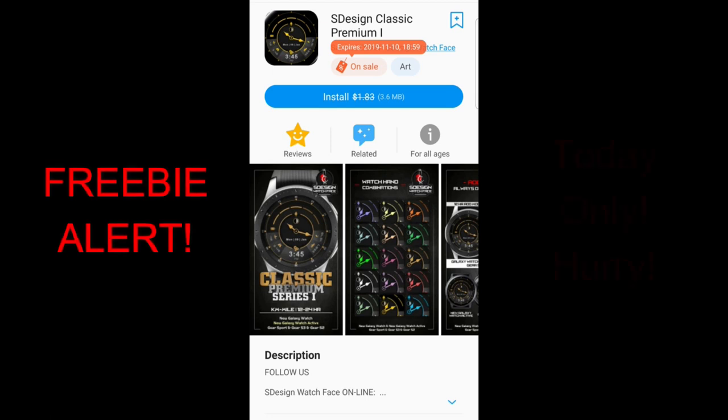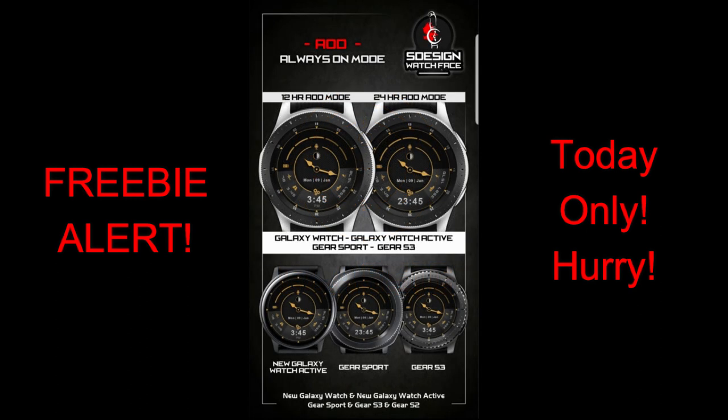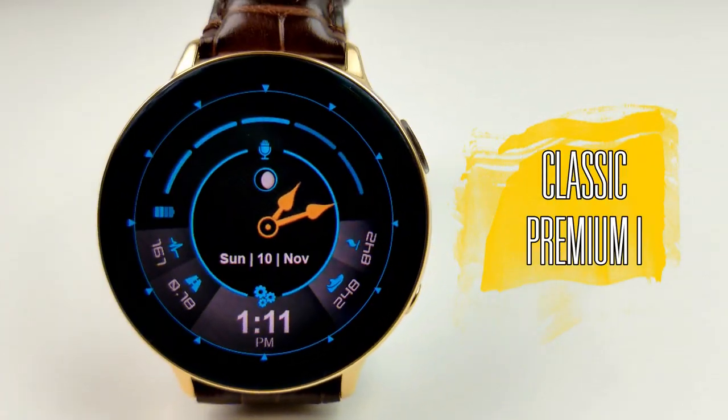Hey guys, welcome back to the channel. I just released my top free watch faces of the week video about an hour ago, so if you missed that one click the link above. I wanted to get a quick video to let you know about a watch face from S Design that is only going to be available for free today. Depending on your time zone, the promo may have already ended, but I just learned about this one-day sale about an hour ago, so if you still have time make sure you grab this one.